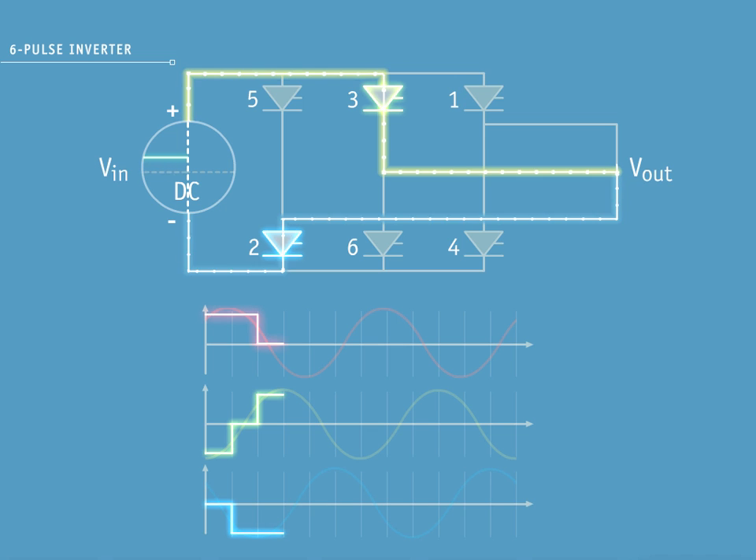With pulse 3, you can see yellow phase on a positive pulse on the increasing side of the sine wave. Blue phase is on a negative pulse on the decreasing side of the sine wave. Red phase is not conducting.